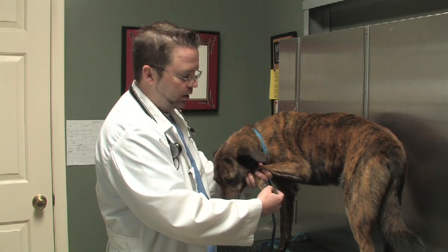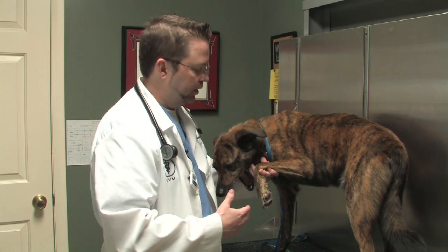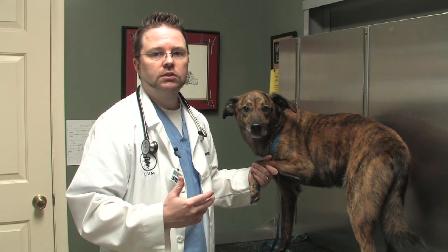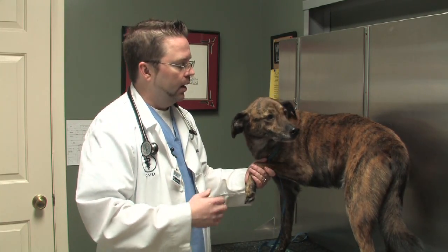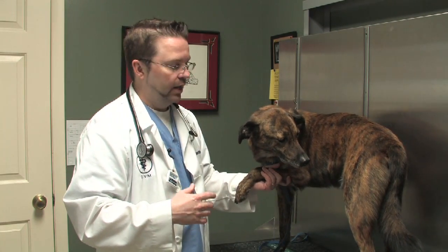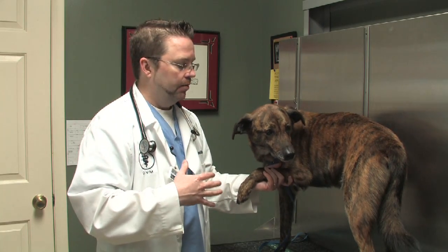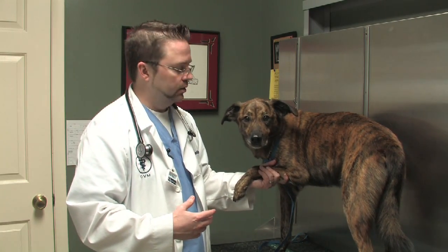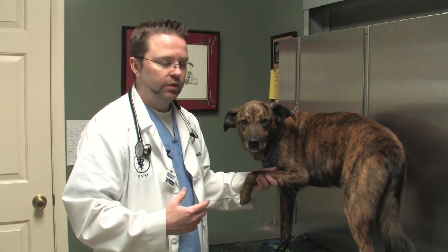The first thing to know with a pad injury is they can sometimes bleed quite a bit, so getting the bleeding stopped is our first priority. Your first priority is to get your dog to a veterinary clinic so they can take care of that. Some of these pad injuries require sedation and suturing and bandaging, some require just bandaging and skin gluing — it just depends. Your veterinary clinic can help you with that.